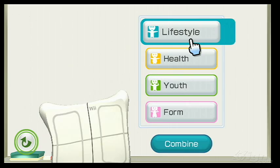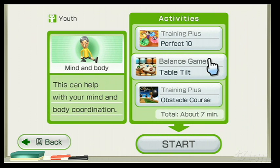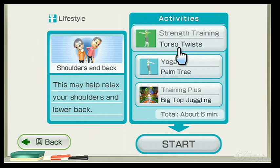Better still, you can finally organize your own workout programs via the My Wii Fit Plus Routines and My Routines sections — both great additions. Each section features a host of subgroups dedicated to tackling specific goals. For instance, in Lifestyle, you can choose Shoulders and Back, at which point the game will assign you three activities like torso twists, the palm tree, and big top juggling, all of which focus on that area.